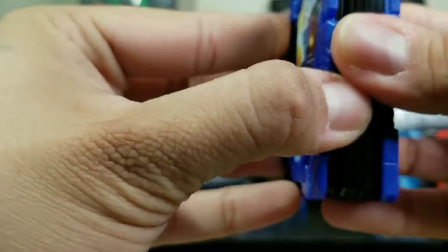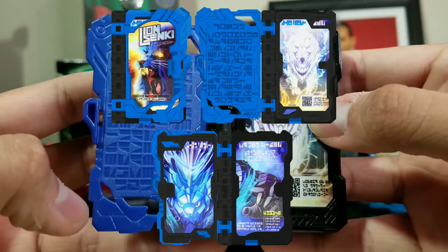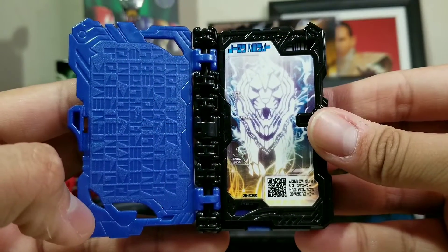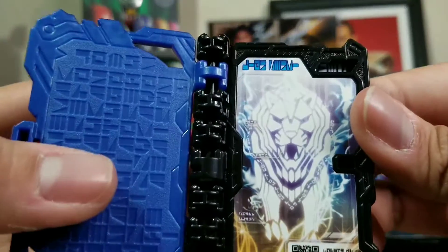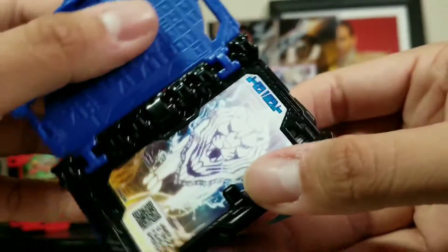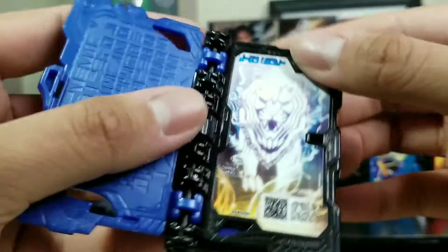Now let's check the noise it makes when we open the book and press it all the way back. Beautiful. We got some words here. If you turn it this way, let's check a look at the art right there. Got the lion. Right here, some other words — Lion Senki right there.